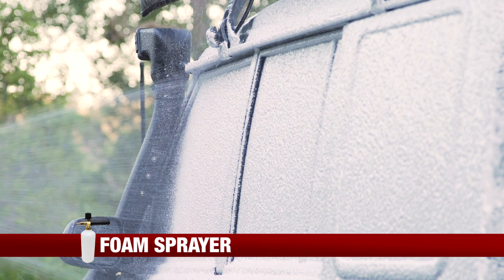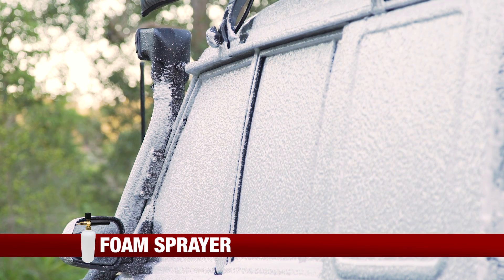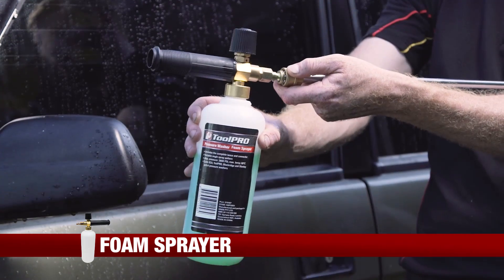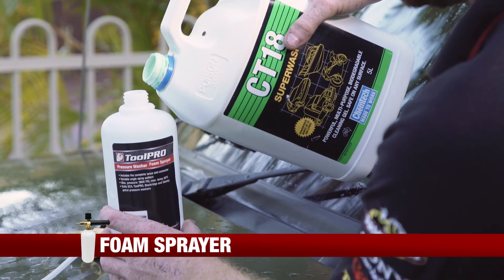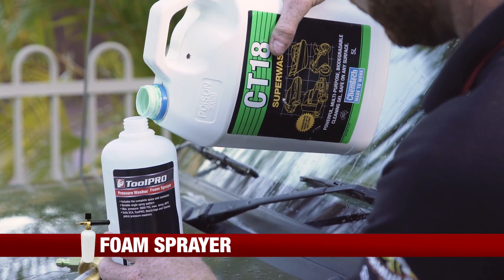The foam sprayer simply connects to the end of a Toolpro petrol pressure washer gun, or any other petrol pressure washer that features the quick connect system. Then all you have to do is fill it with your desired cleaning substance and away you go.